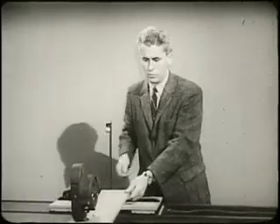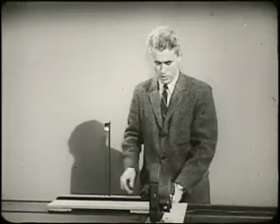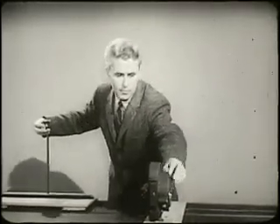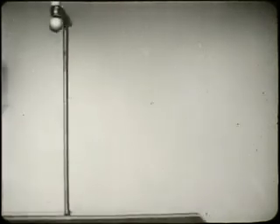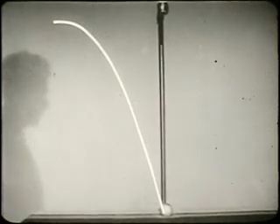Now I'm going to do the experiment again. This time, I'm going to let you watch the motion through a slow motion camera, which is fixed here. As the cart moves by, the ball will fall and you can watch in the slow motion camera. I'll show you this again — this time, there will be a line on the film so that you can see the path. I think that you can see that the path of the ball is a parabola.